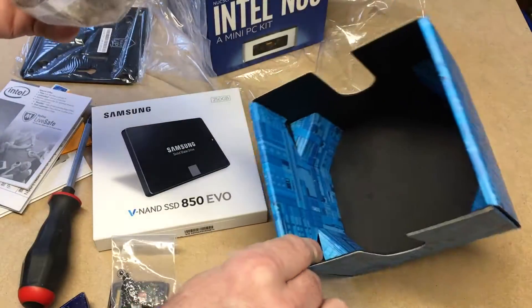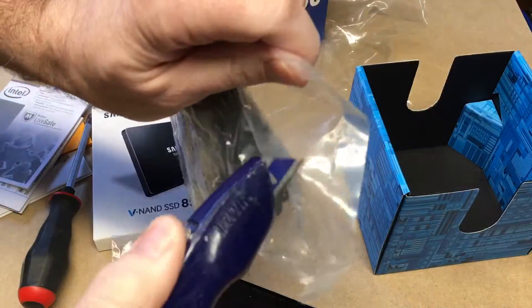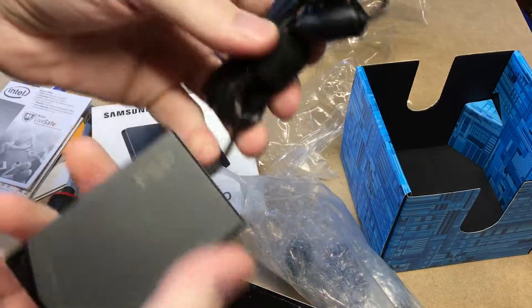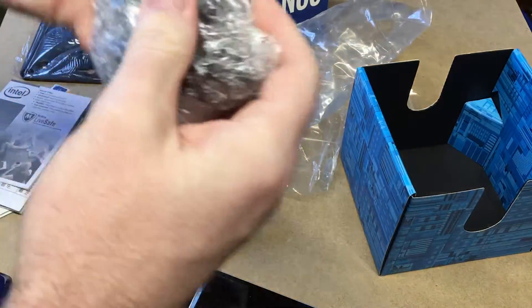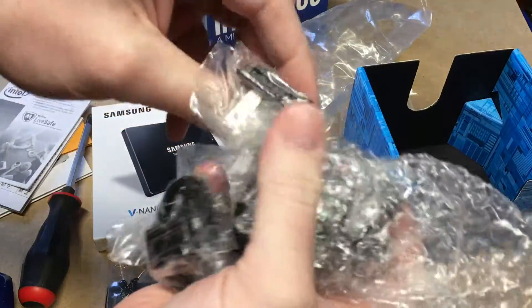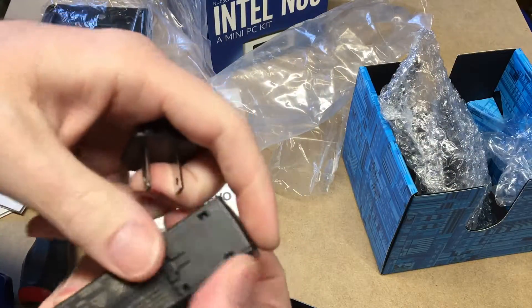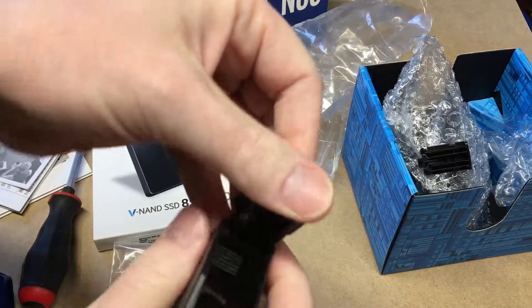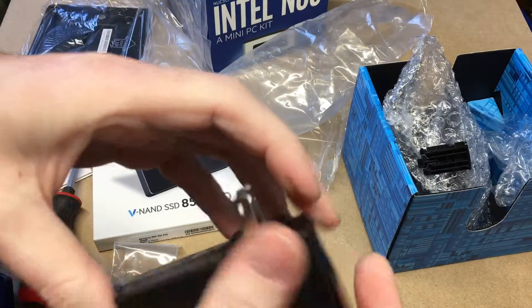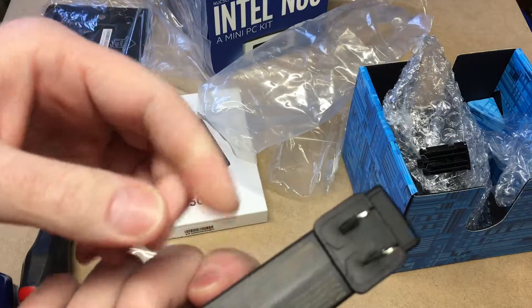There are screws included. That's everything in the box, and then there's a power supply here — it's pretty small. It comes with a bunch of adapters for different countries. I'm in the US so I'll use this one. Slide that off — looks like it slides right in, so now I can stick that into an outlet in the US.